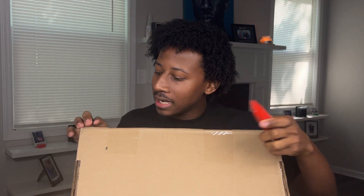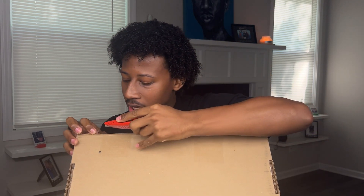That is the Telfar tan wallet. I have the box with me — I truly did not open this. I was going to peek in, but I said no, I'm just going to wait for y'all. Let's go ahead. I've got my handy box knife.